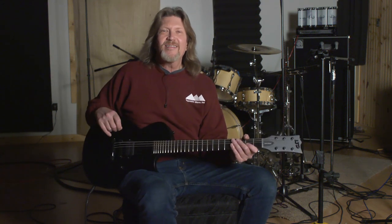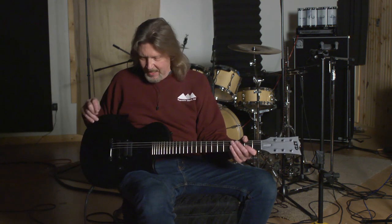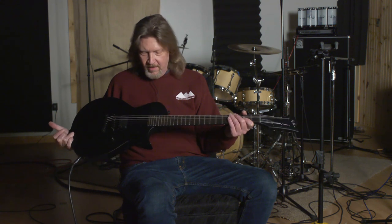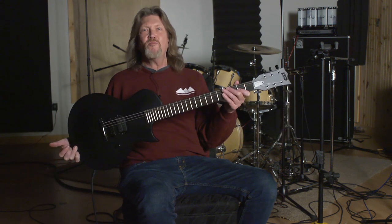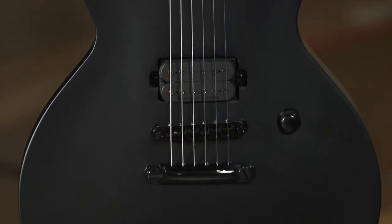Hello friends, once again it's Larry the video guy from moreguitars.com with the pick of the week, and boy have I found a sweet one this week. It is the ESP LTD EC Black Metal.